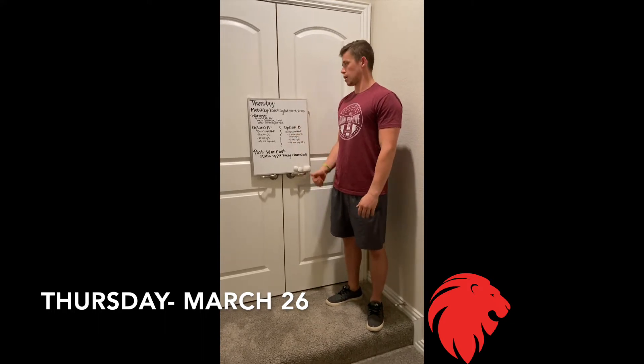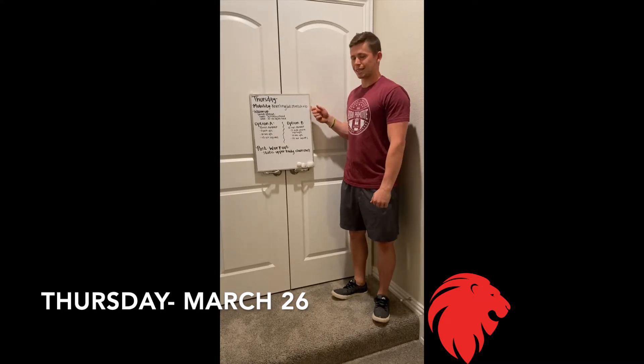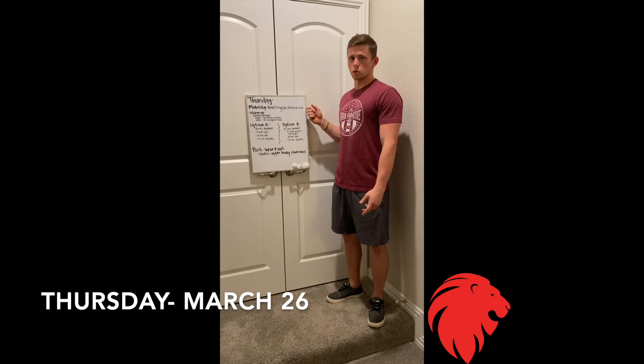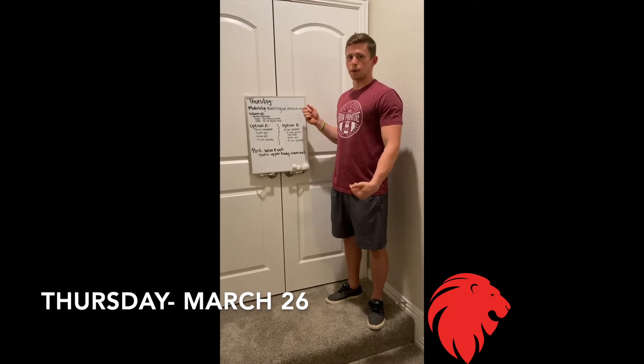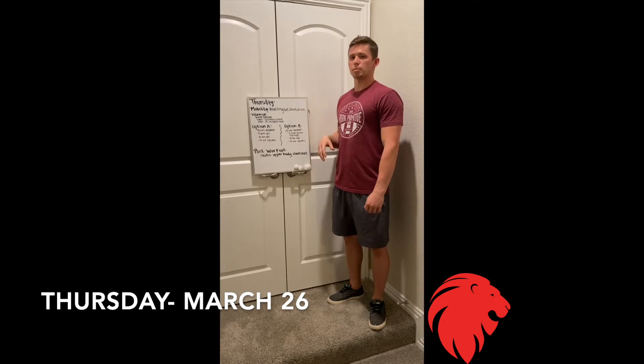This is what we're gonna have to use for the time being. Thursday's workout — we're gonna start off with some mobility: the kneeling lat stretch. I'm gonna post that video to YouTube so you can see what that is, and I'll also post it on my Instagram page. Our warm-up is going to be a six-minute EMOM.